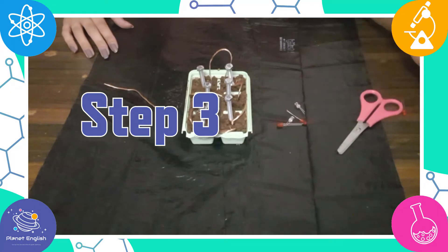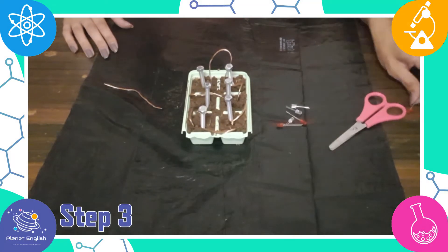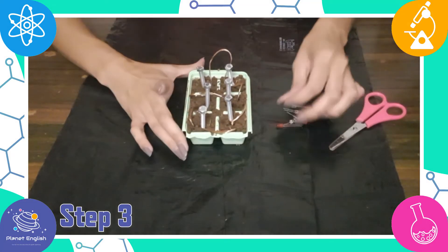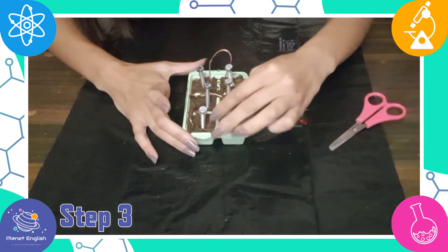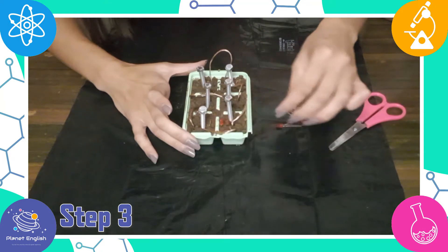Step 3: let's see if the dirt battery works. Place the lights into the dirt at the end and they should light up from the charge created by the nails and wire.